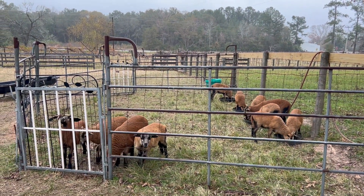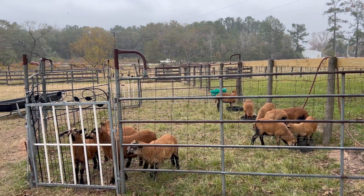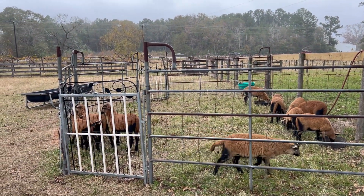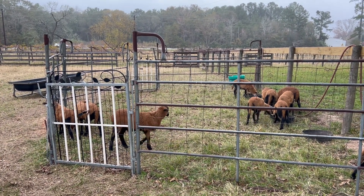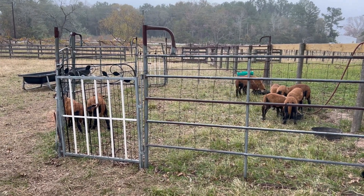I have this creep feeder set here that I've done for the last several years pretty successfully. I used to do just one creep gate — a little gate that lets the little ones slip through but the ewes can't get through and steal their food. Two gates has really been working out for the last couple of years.